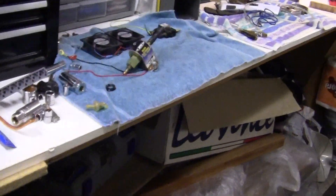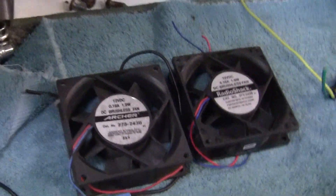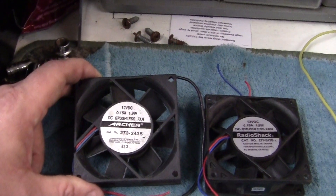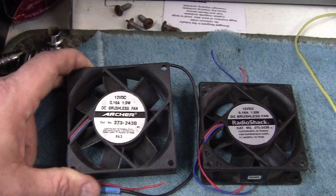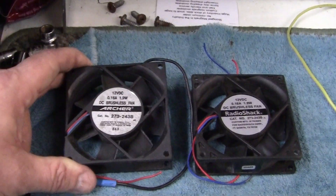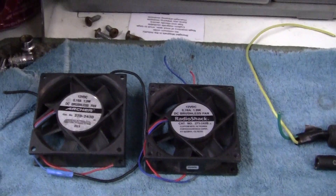It will be a computer fan, 12 volt, which is over here — these are two of my other fans that I used on another setup. I can pull the air through the radiator and out the back with these fans. With one fan I'm going to try it — that's the fun of the whole deal, experimenting.